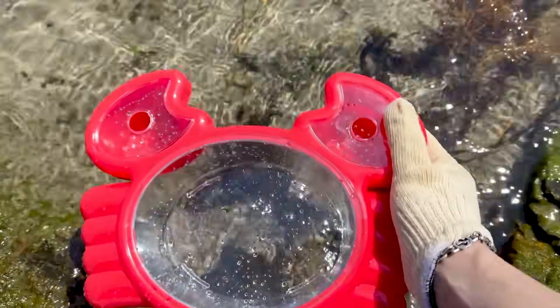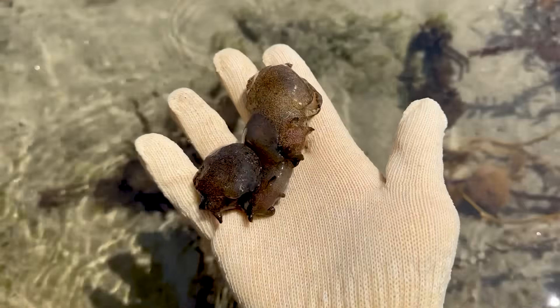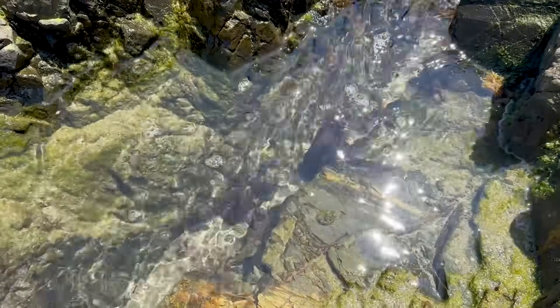Here, I found sea hare too easily — it wasn't just one, but there were several gathered together. However, these were small in size, so I tried to find larger sea hare. Right next to the rock crevice, I've discovered a rather large sea hare.